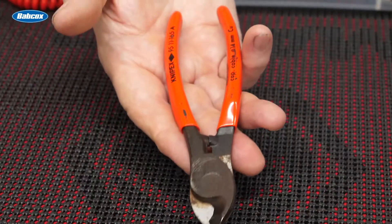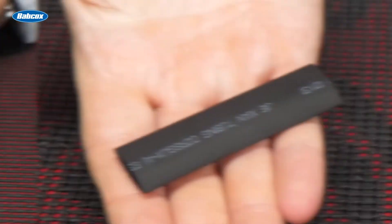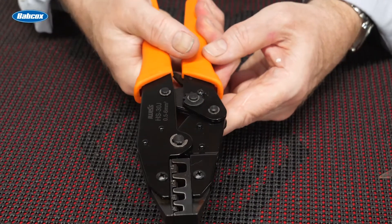To start out, it's important to find out your customer's knowledge level and the tools that they already have. The basics are wire cutters, strippers, some good electrical tape and/or shrink tubing, and don't forget some wire crimpers.